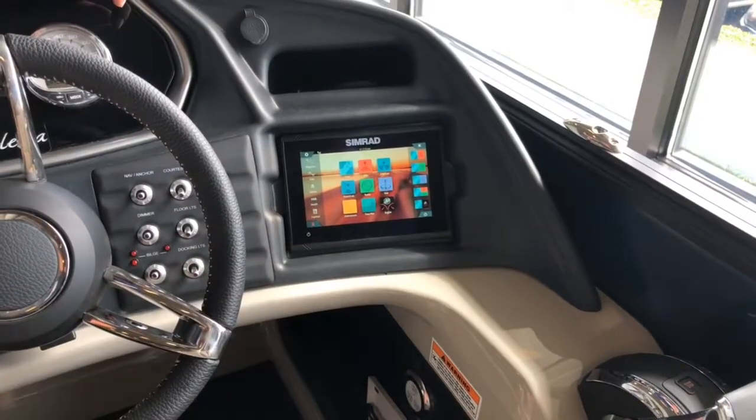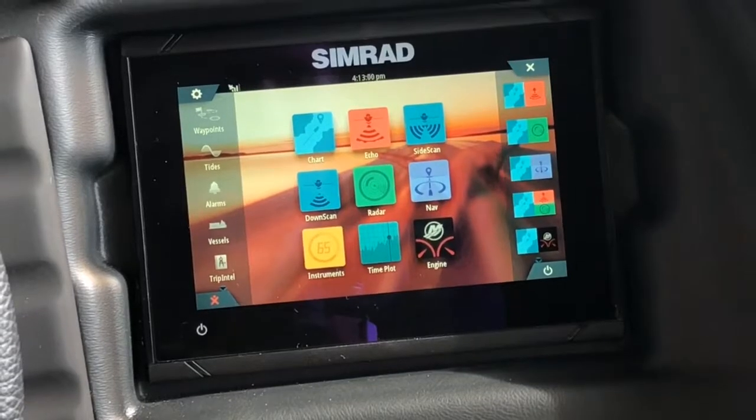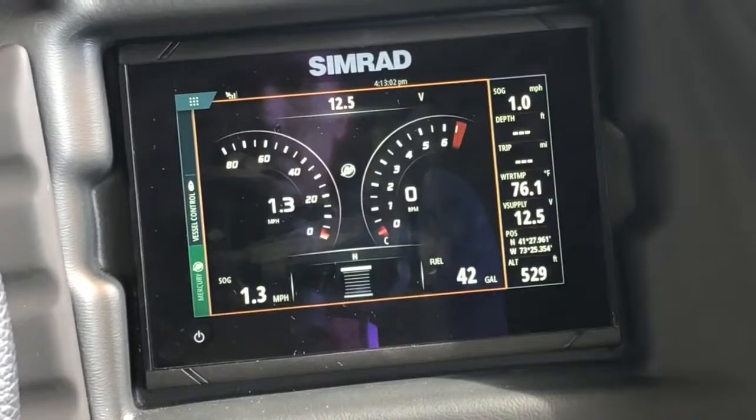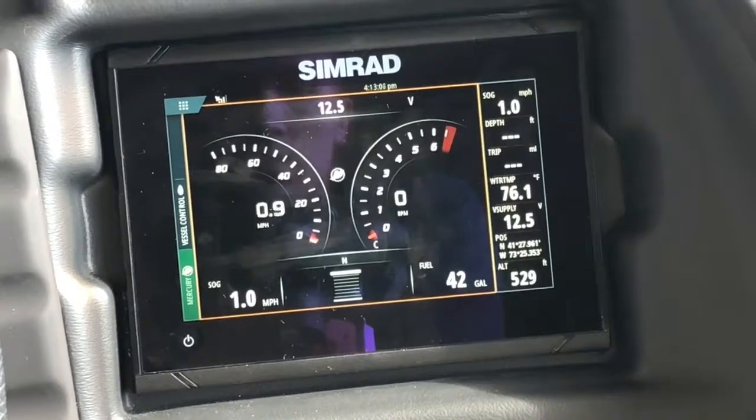It houses your chart plotter and your fish finder, and on some models you can even pull in engine data that gives you your current RPM, speed, trim capabilities, and your depth finder as well.